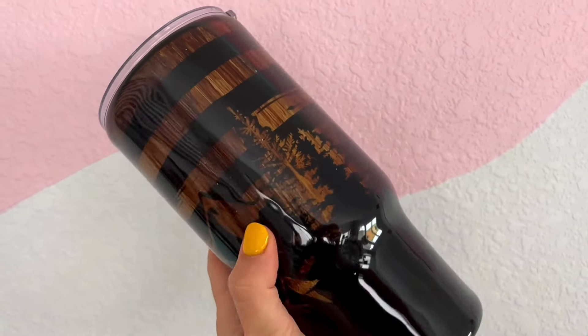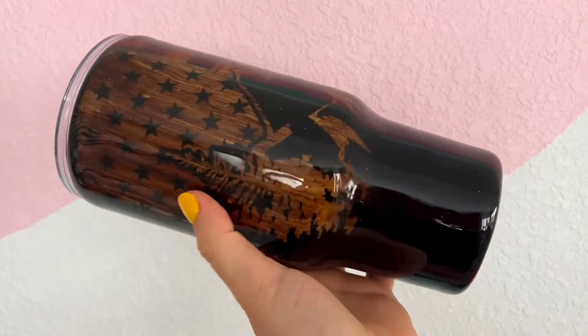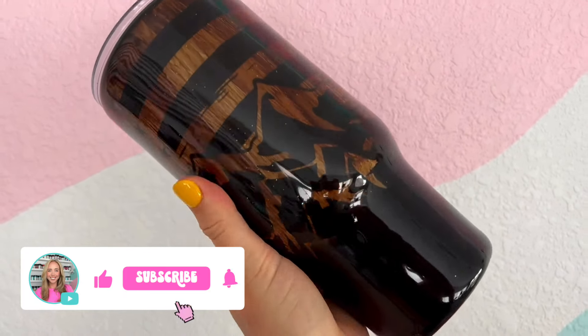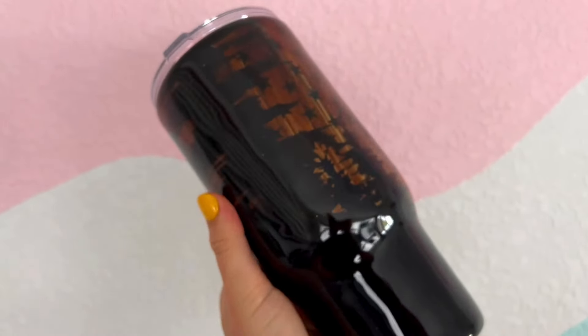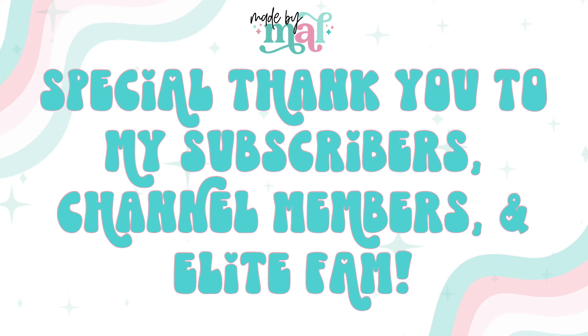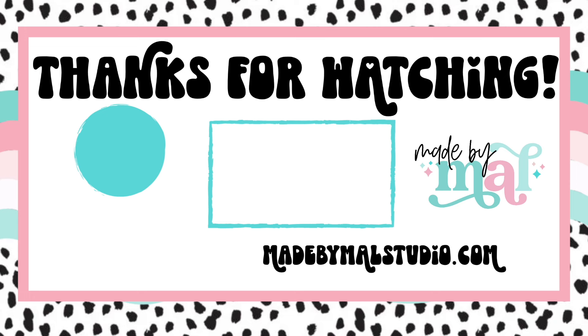That is it for this tumbler design! I really hope you all enjoyed this tutorial — I had so much fun putting this together. I love a wood grain and I love a peekaboo, as you all know. If you enjoyed it, please give it a thumbs up, don't forget to subscribe, and I'll see you in my next video. Thank you so much for watching. A huge special thank you to my Elite Fam, my channel members, and subscribers — you all make this channel possible. For more exclusive content, you can join my Elite Fam at patreon.com/elitefam. You can find my tumblers and digital files at madebymalstudio.com and follow me on Instagram at made by mal underscore studio.